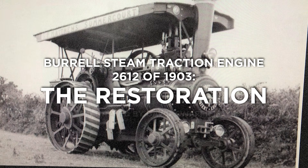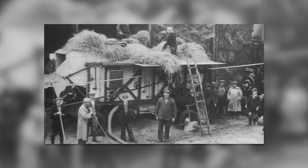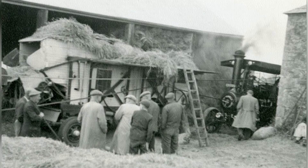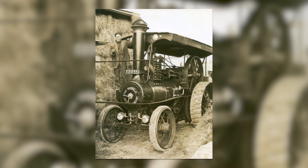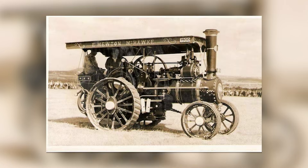Hello and welcome to the first video of the rebuild of Burrell's steam traction engine 2612 of 1903. Here's a few photos of its working life, and amongst these are some photos at various rallies in Cornwall. Here we see it on a thrashing machine, and here we see a rally in the 60s.